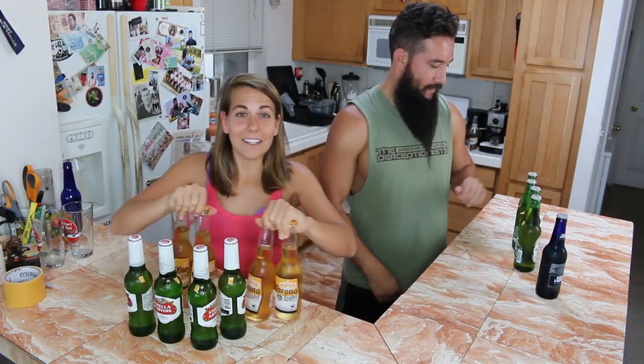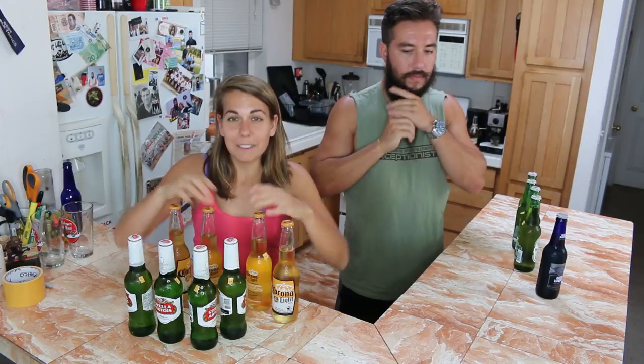So today — he's hilarious on the internet, go follow him. Anyway, moving on. We are doing an experiment today. Beer science.